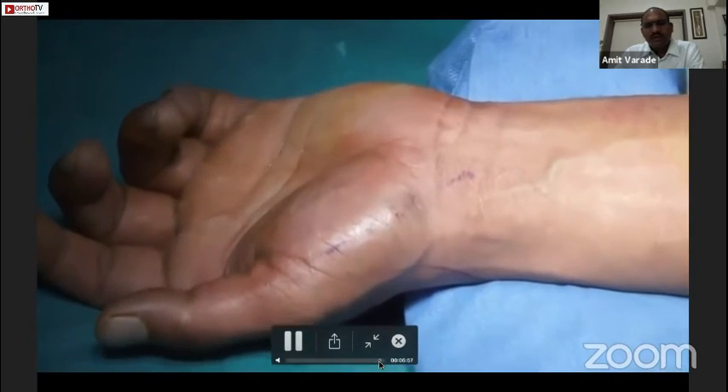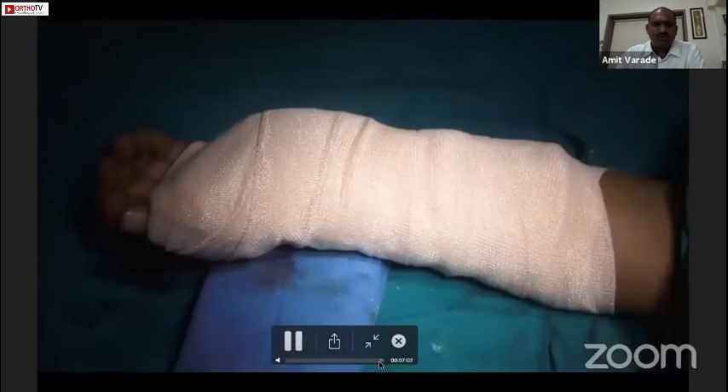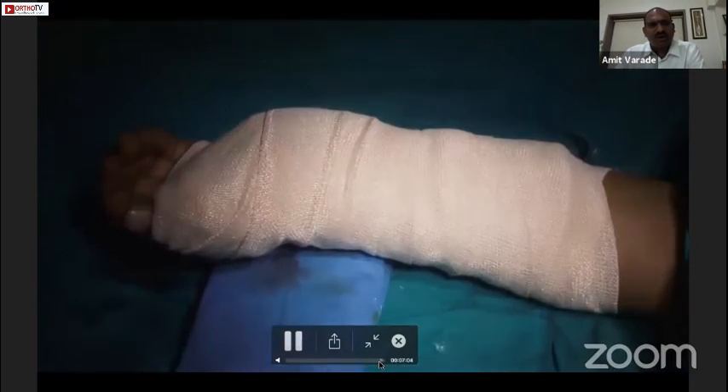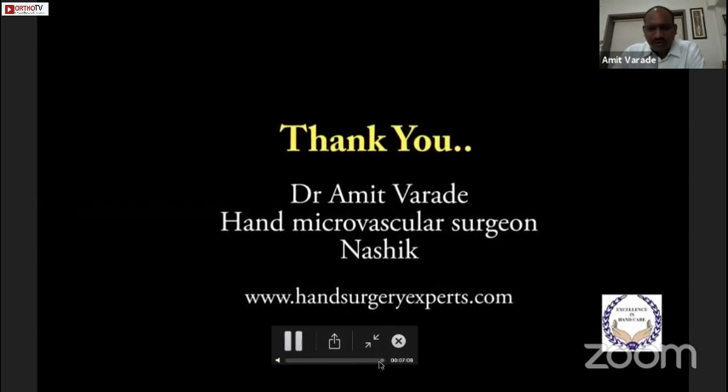If we look at the incision, it is a very small incision. We don't have to take a stitch — it will heal automatically on its own. We give a thumb spica splint. Thank you very much.